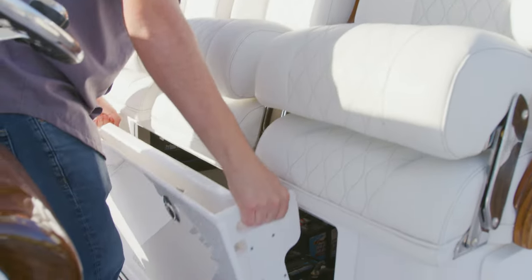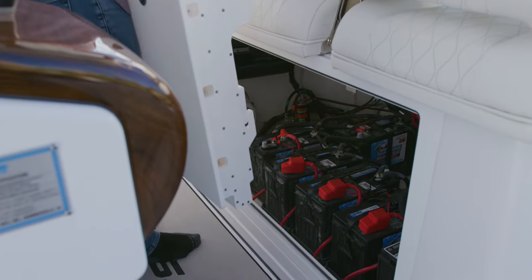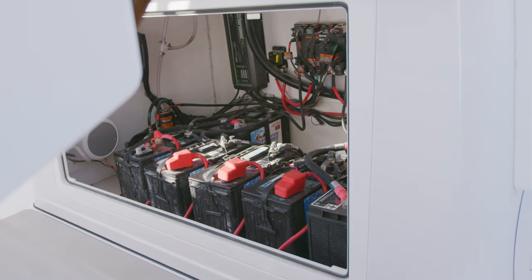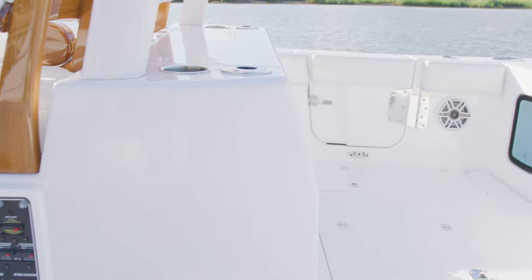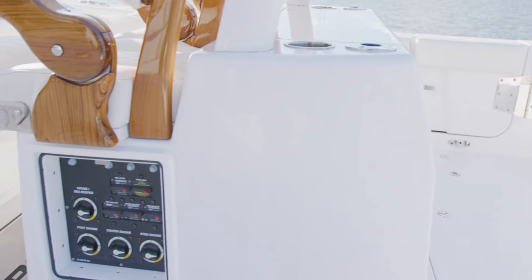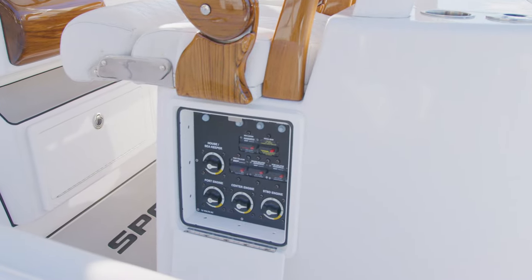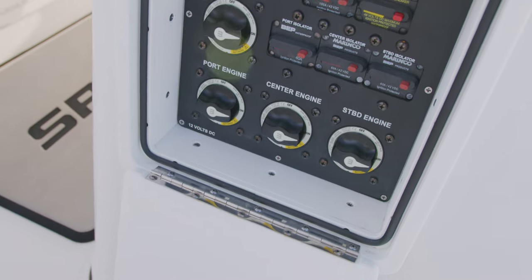Inside of the leaning post is designated battery storage. The door is easily removable for routine maintenance. This sets the batteries centerline for even weight distribution and keeps them dry and out of the elements. On the port side, you gain access to the battery switch panel with switches for the house, engines, and additional accessories. The main breakers are also located on this panel where they can be easily reset.